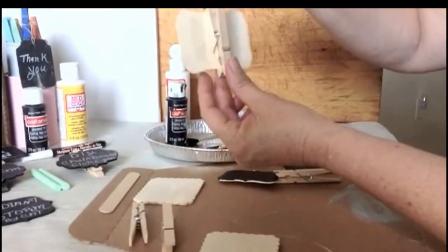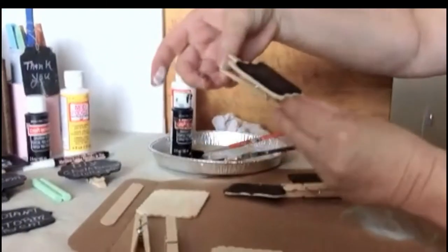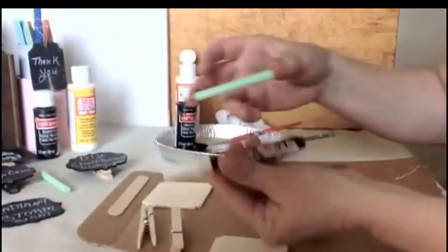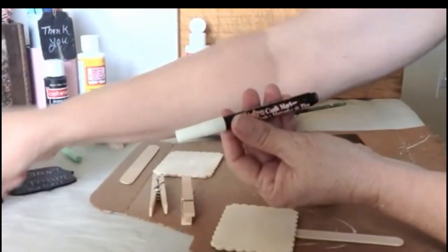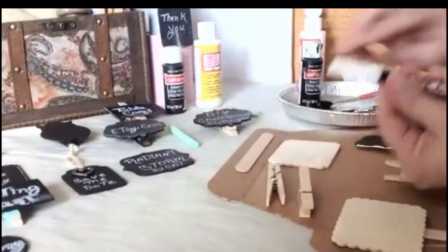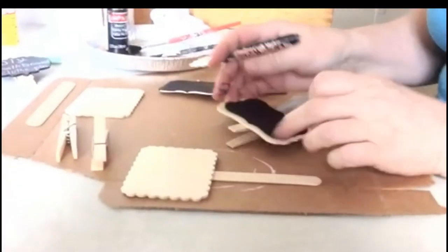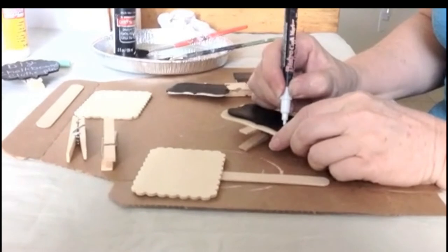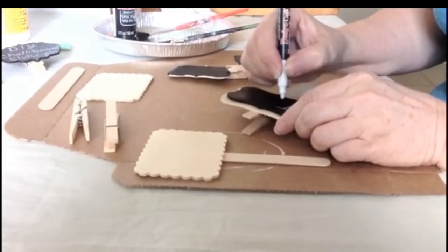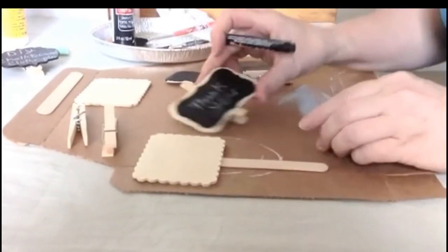I use two different types of chalk: regular chalk or the Bistro chalk marker. The Bistro chalk marker gives a more crisp, refined look — you just shake it and write on it. You center where you want your font to sit, and there you go. You just learned how to make your own personalized chalkboard clothespin.